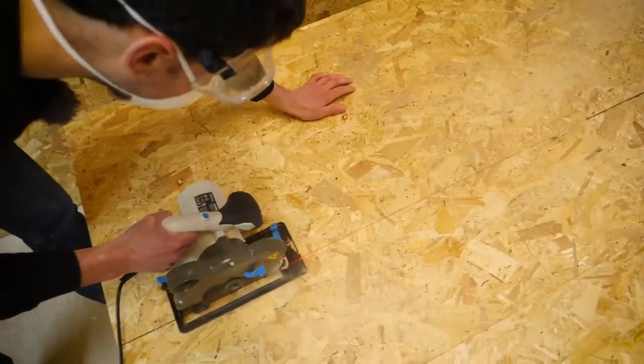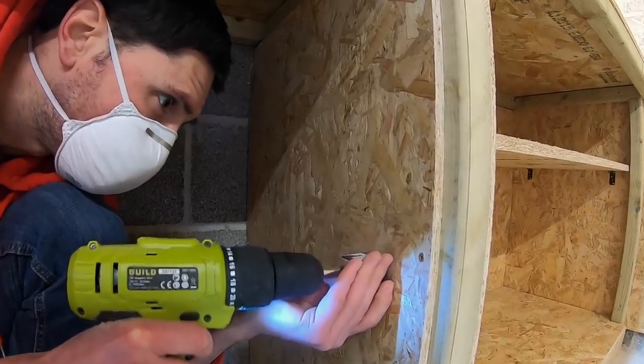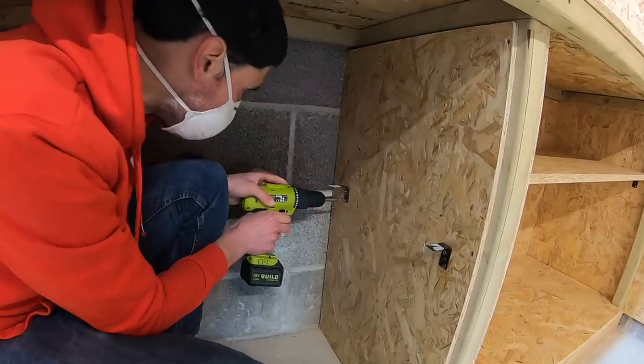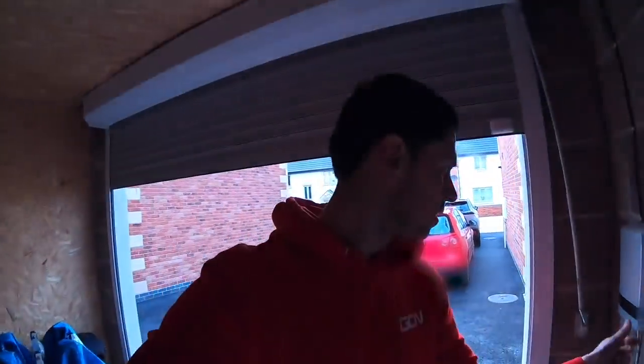Quick update before I stop for lunch. All of the walls are now boarded — well, the ones that I need boards on. I think you'll agree it's looking pretty good so far. Next I made some dividers for the cupboards and then got straight on to attaching the shelves. Day two of the garage build — done and dusted. I'm cold and hungry, so I'm going to go inside and get warm.